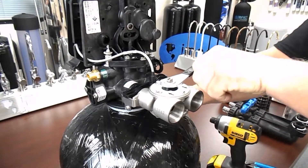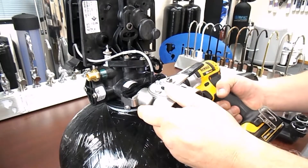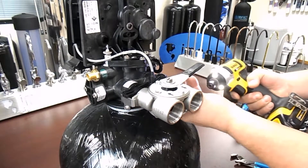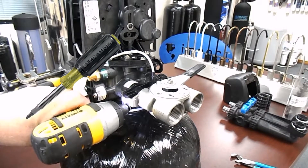While we don't recommend the use of power tools, I am using them in this video. Please use extreme caution if you're going to use a power tool to remove the meter. I do highly recommend the use of a 4-in-1 screwdriver.